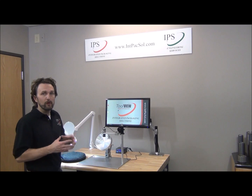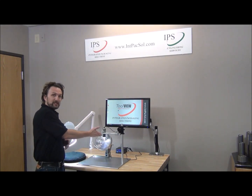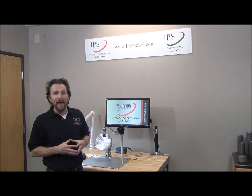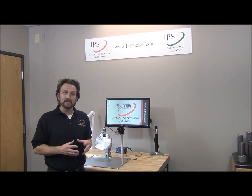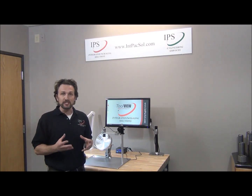A few of the features we'll show you about the ToolView start with the digital microscope. There are a lot of capabilities this microscope has, which allow you to capture photos of the tooling themselves as well as provide basic digital measurements of various profiles and features you see on the tool.